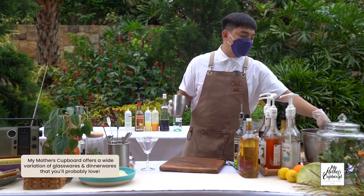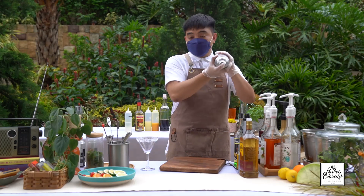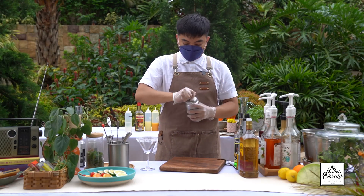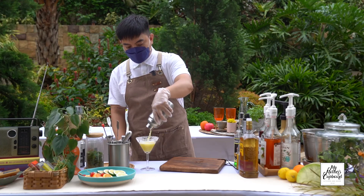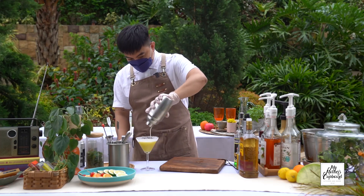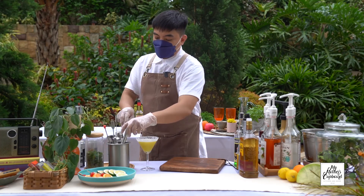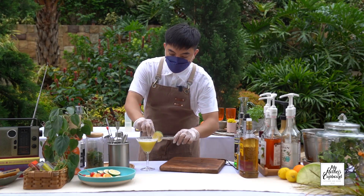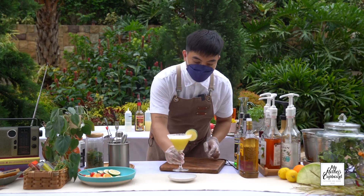We'll just add a scoop of ice, then extract all the liquid. To garnish, we'll just add a garnish — and this is our Mango Pineapple Margarita.